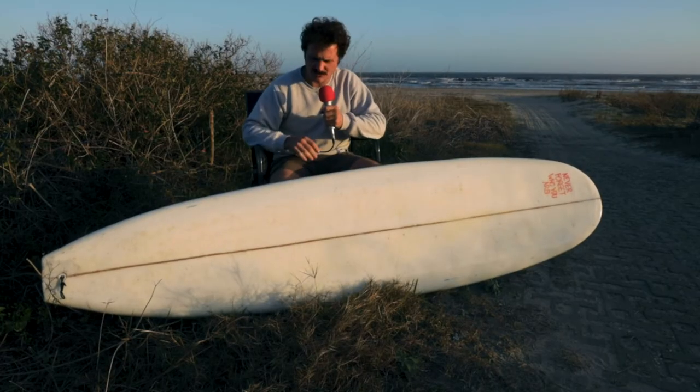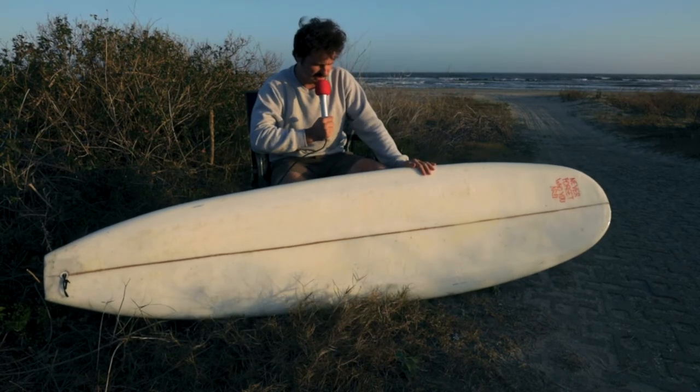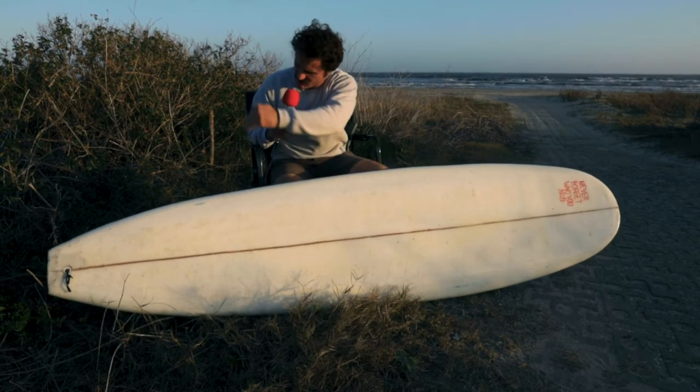When I started this project, I had no idea what I was doing. The shape is kind of based off of my Ben Gravy board that I have. Around the nose, it kind of pulls back into a square tail in the back. The board is eight feet long, it's probably 23 and something wide, it's two and probably three quarters thick, and it's hand-shaped, so I have no idea how many liters it is.